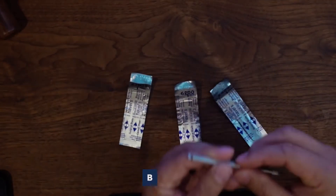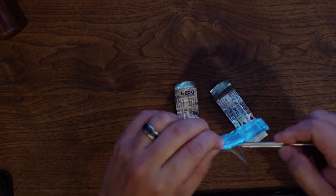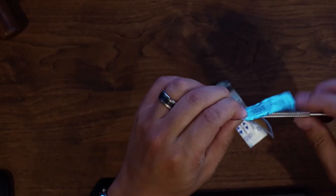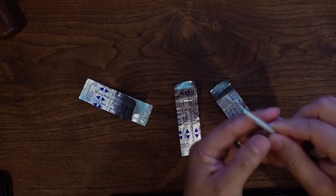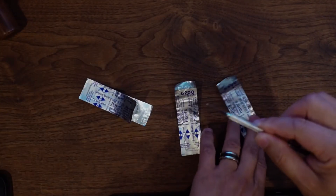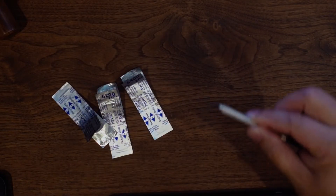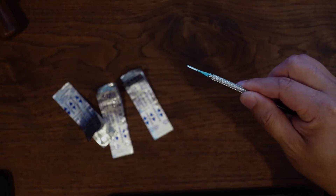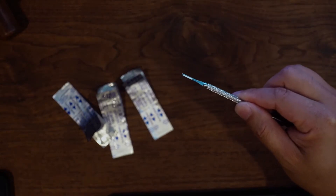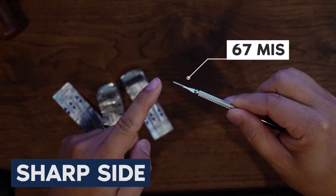Let me load up the 67 MIS blade. You basically load it up like this, rotate it, and lock it in. If you look at the 67 MIS blade — let me see if we can capture the tip — you can see it has a sharp side and a distal tip.